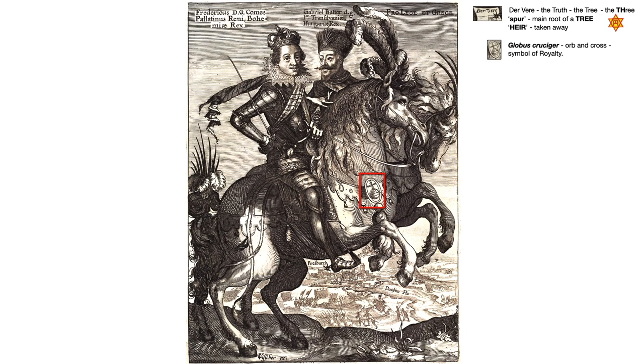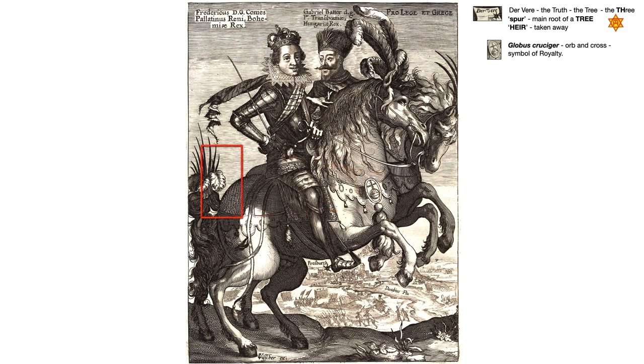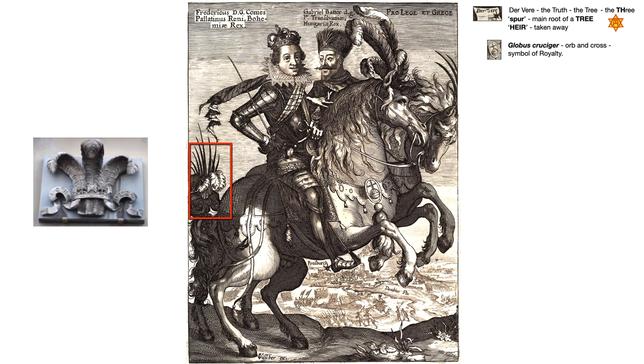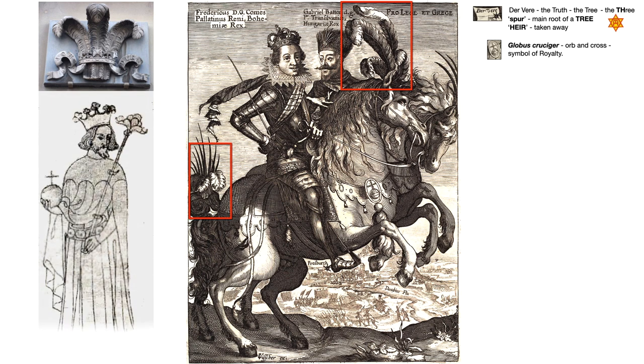Yes, it was perfectly true on the original engraving concerning Frederick V, but not about Henry the 18th Earl. Look at this curious plumage on the rear of one horse and the mane of the other. It's known today as the Prince of Wales ostrich feathers, but this royal symbol was first associated with blind King John of Bohemia, which is clearly why it's featured in the plumage on both these kings' horses.